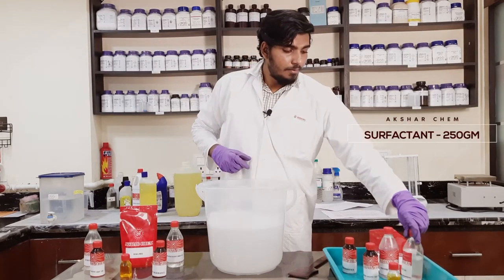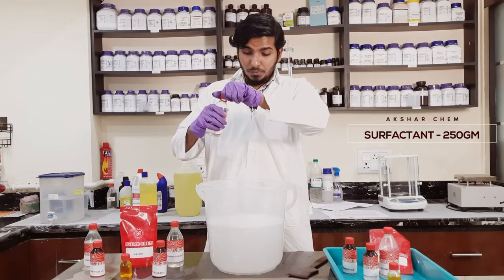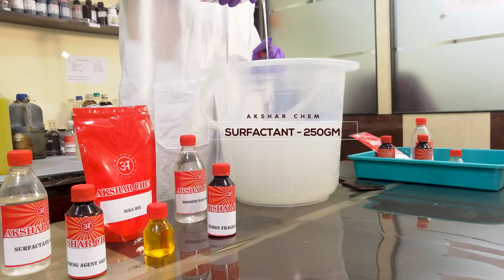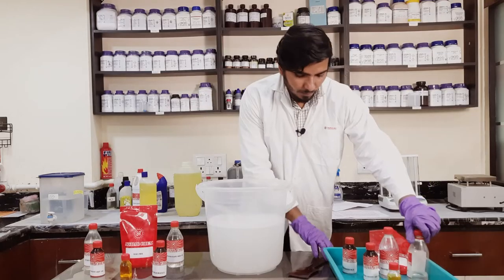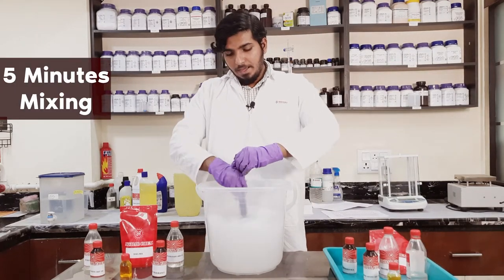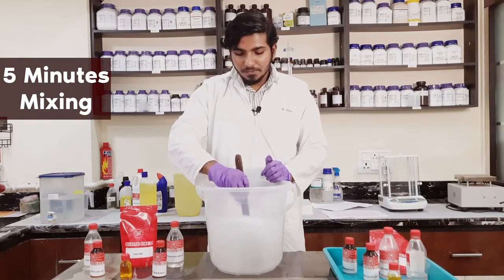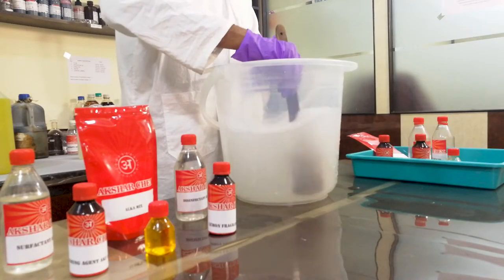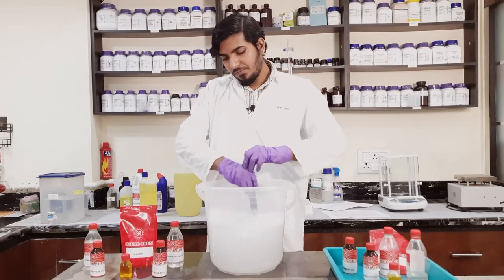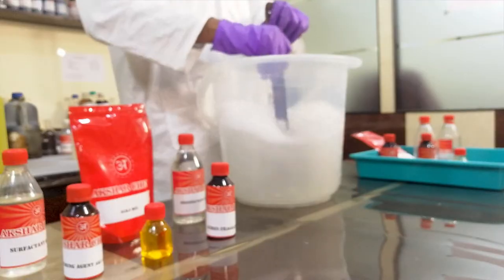Now we will add 250 grams of Akshar Chem Surfactant. It is mainly used to clean the dirt off the surface. It's a 200 gram solution and we will use it fully. We have to mix it well for five minutes. As we mix it, you will find a gel forming up in the solution, but as we mix it well, the gel-like form will dissolve soon in the solution. It's getting a bit foamy, but don't worry — it's good.